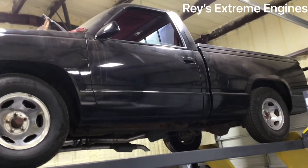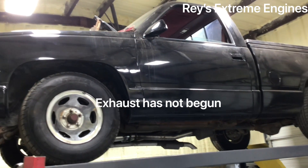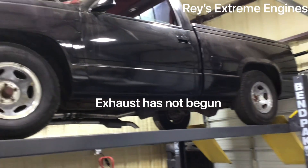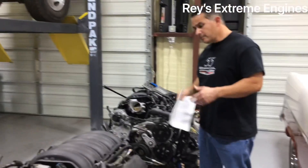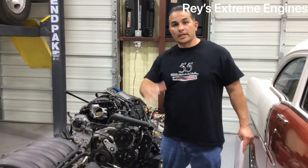That truck up there on the lift has a 468 in it. I'm almost done — I just need to finish the exhaust, put a Sniper EFI on it, and it'll be good to go and ready for the paint job.